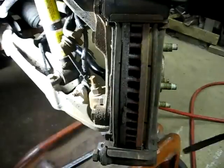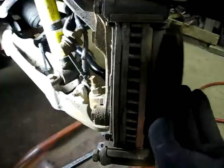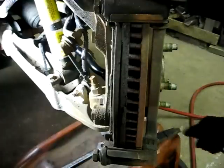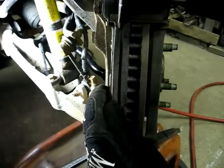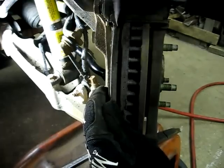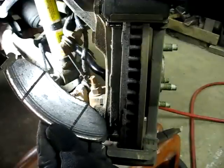Now we can take the pads out of the mount. That's the outboard pad, and there's the inboard pad.